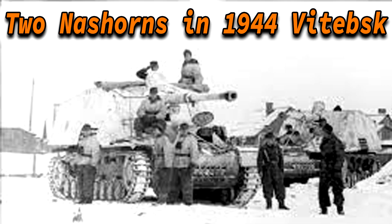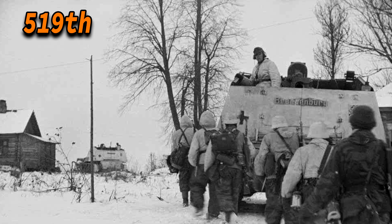The 519th received their last Nashorns in November 1943, bringing their total to 45 vehicles. They were repositioned to support the Third Panzer Army and first saw action at the Battle of Vitebsk, where they helped stop advancing Soviet forces from December 1943 through January 1944, repelling numerous attacks. Between the 10th of December and the 24th of February, the 519th claimed to have destroyed 290 tanks while only losing 6 of their own, 4 of which were destroyed by their own crew. After this they saw little action, were assigned to support the 4th in Belorussia, and by the end of June claimed an additional 112 tank kills. By the end of July 1944, the unit had lost many Nashorns, with remaining vehicles used to support Panzergruppe Hoppe.